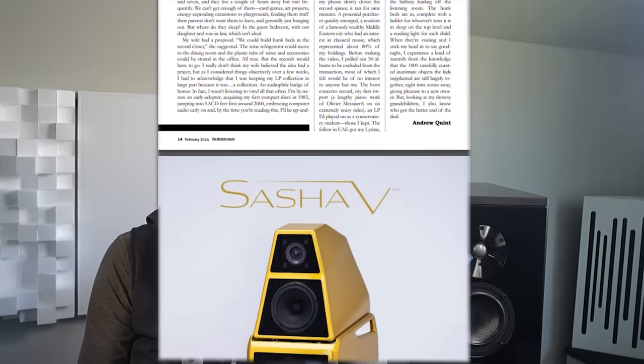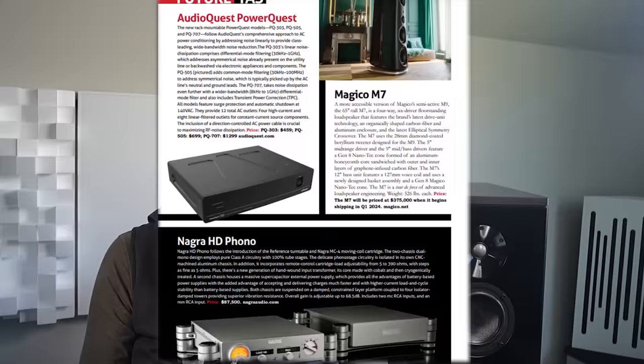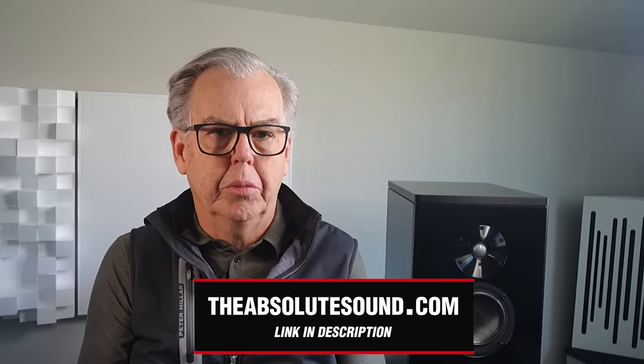Editor's Choice, Products of the Year, and GoldenEar. To subscribe, enter this URL in your browser, or go to theabsolutesound.com and click on the subscribe button. Thanks, and now back to the show.